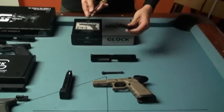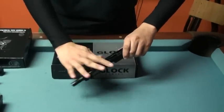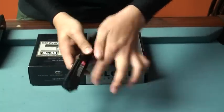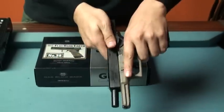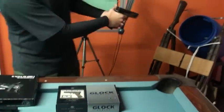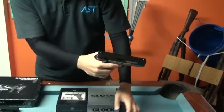Now we're going to start to test this Glock. The first one is from the Tokyo Marui Glock 17. The slide locks to the rear — no problem.